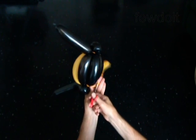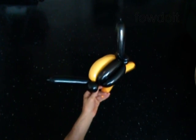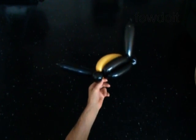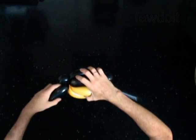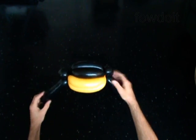Cut off the rest of the gold balloon and tie off the end. Fix all bubbles in proper position. You have made the head.